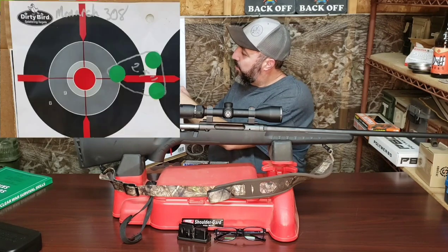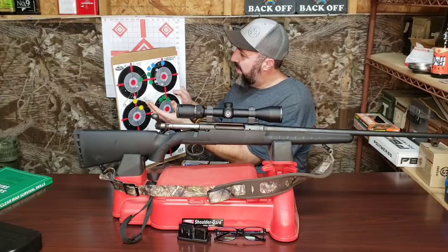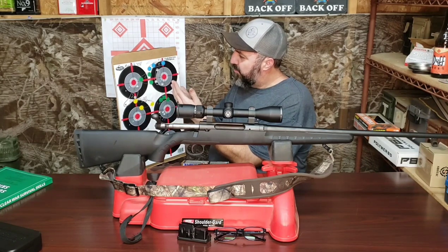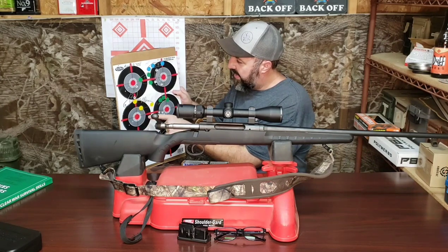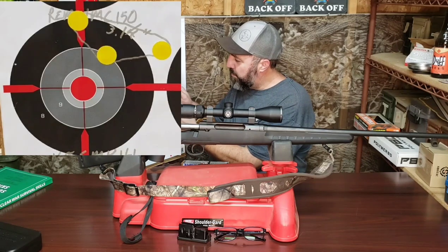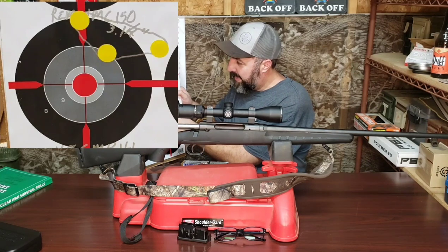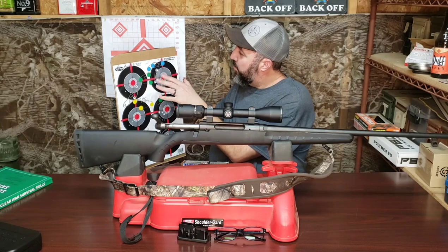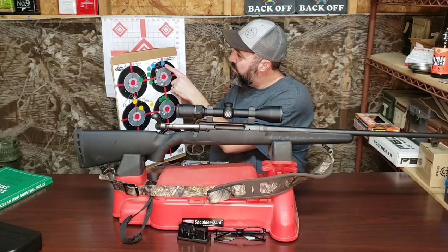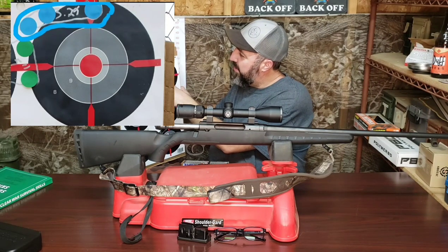If you look up here at the top, you'll see that the first group, identified with green pasties, was about two and a half inches. That was fired with the Monarch .308 steel-case stuff. That group was significantly to the right, so much so that instead of moving to the other upper target, I moved to the second target on the left-hand side. The second group was about three and a half inches, fired with Remington UMC 150 grain full metal jackets. Moving on to our 7.62 NATO stuff — after making an adjustment to the scope, it corrected the shooting to the right, and we were at three and a quarter inches with that initial group.